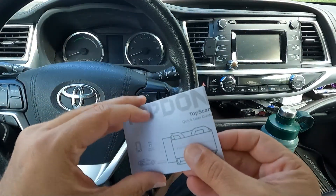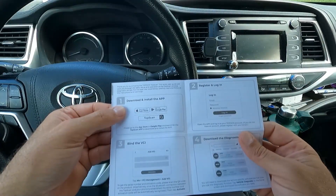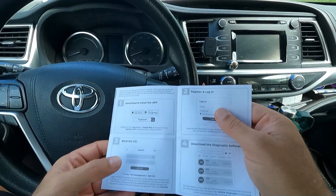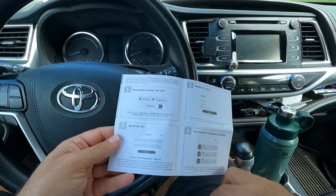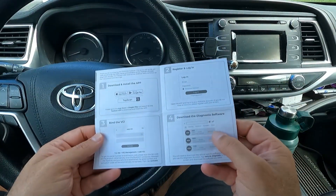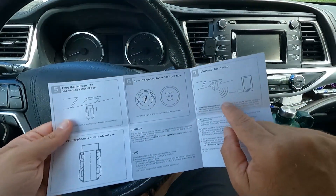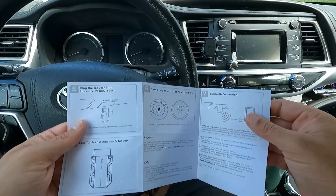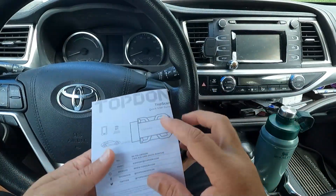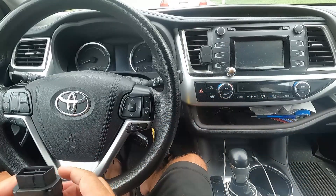It comes with some instructions — just a small quick user guide. You need to download and install the app, register, log in, add the VCI or scan the QR code on the product, and then download the diagnostic software for your make. Plug it in, turn the ignition on, connect via Bluetooth, and it should be ready to use. This comes with one year of free software updates. After that, I think you can pay per year. Let's go ahead and plug this into the vehicle.